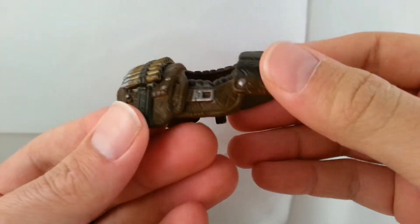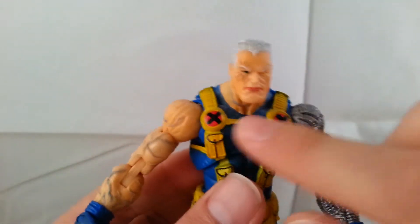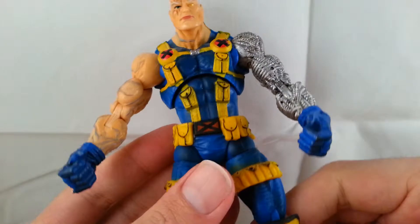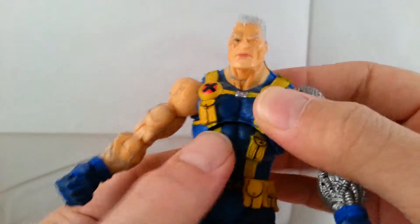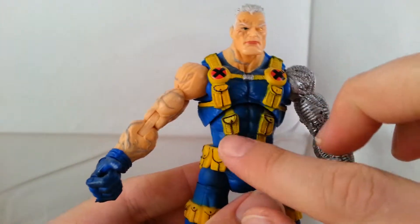Underneath it's just smooth plastic. Going over the rest of the figure, it's got the X-Men logos on the upper chest, which I really like. You can see more of the blue veins on his arm — it just looks awesome. I actually really like the yellow version; the brown one is so expensive I won't be getting it anytime soon.